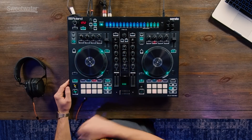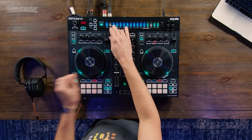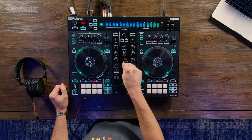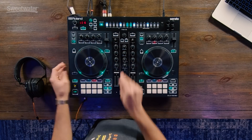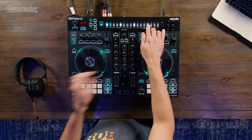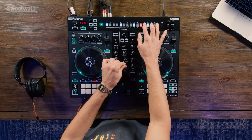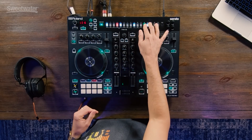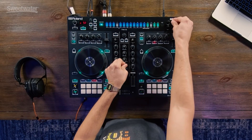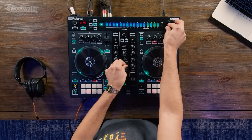Let's check out the 909. We also have the 707 and the 606. We also have some cool features like step loop. And we also have TR master effects — if I want to add some compression or distortion, I can do it right on the 505.